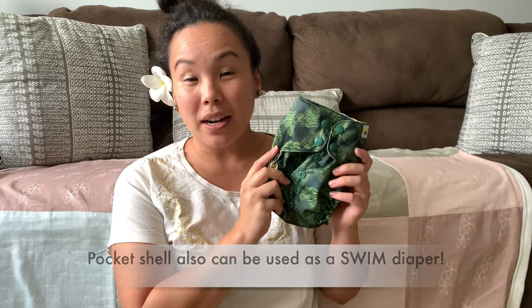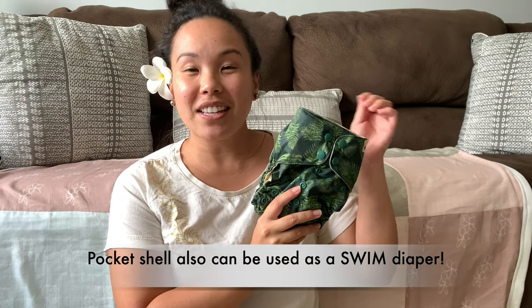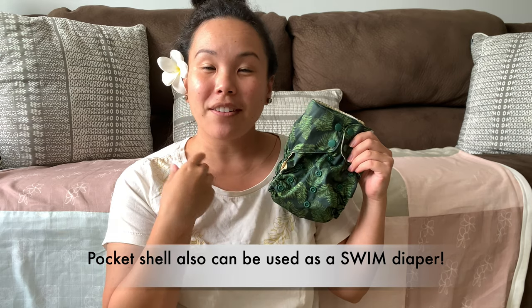Another great feature of our pocket diaper is that you can remove the insert and use it as a swim diaper. So you have a pocket diaper and a swim diaper all-in-one.